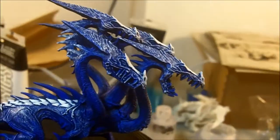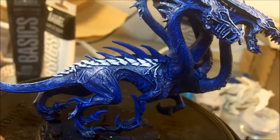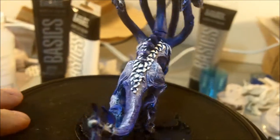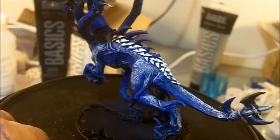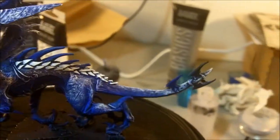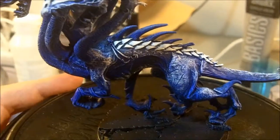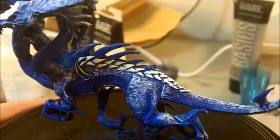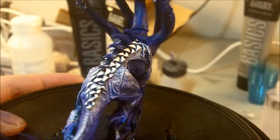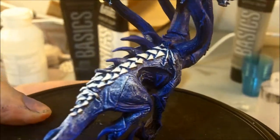So I went ahead and put another just kind of a light dry brush on the skin area, just to bring out a little bit more brighter color. And you can see one thing that I did is on the scales here - I gave them a solid coat since they're thicker, I thought they should stand out better. So I gave that a solid white coat on the scales.